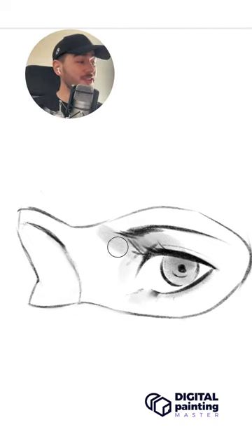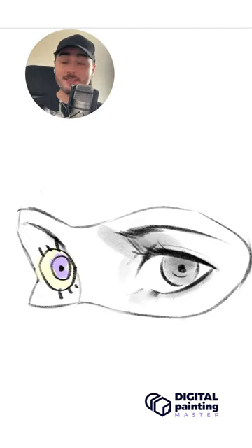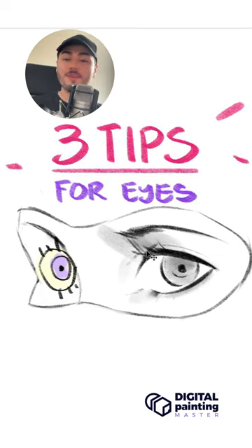If you're the type of artist that always draws the second eye something like this, then this video is for you. Here are three tips for drawing better eyes.